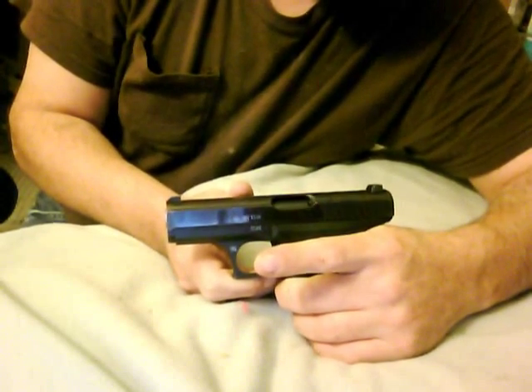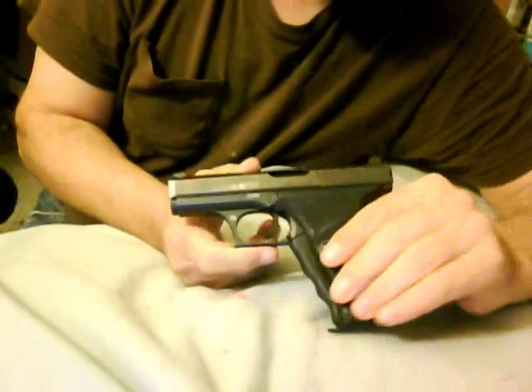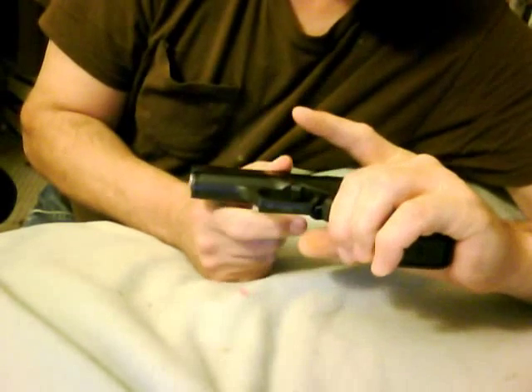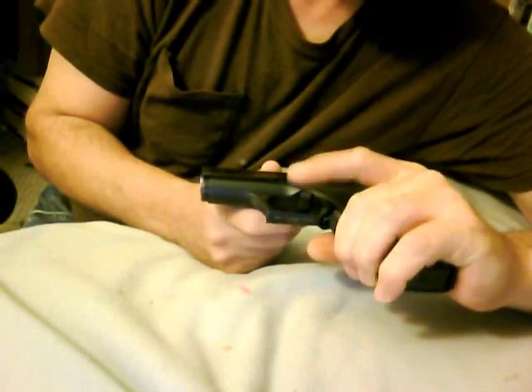This is to show you that you can indeed silently decock one of these handguns. It's a very simple procedure and I'll show it to you right now. From the cocked position, if you notice there's a little tab bar in here that controls the cocking feature on the weapon.